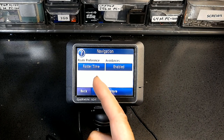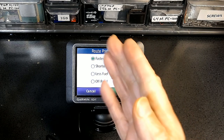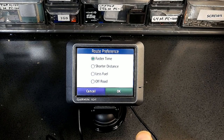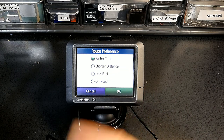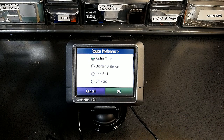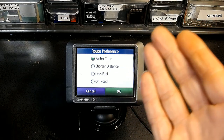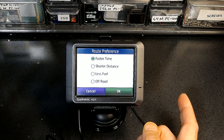Navigation preferences are currently set to Faster Time, but you can change this to Shorter Distance, Less Fuel, or Off-Road. Faster Time will take you on a route that may be longer in distance but uses highways and freeways with higher speed limits so you get to your destination faster. Shorter Distance might take you through small alleys with less distance to travel but full of red lights, stop signs, speed bumps, and slow speed limits — so it's shorter in distance but takes longer.